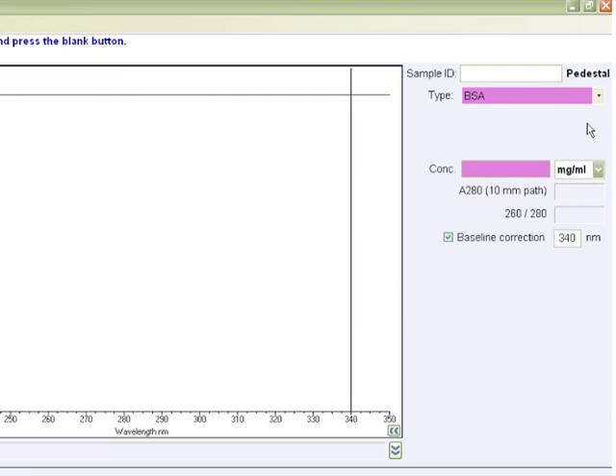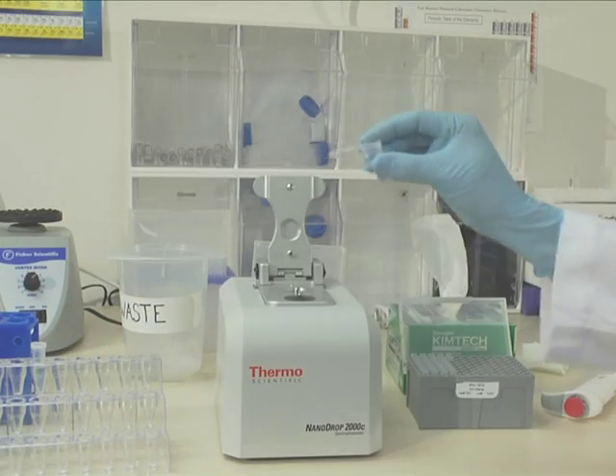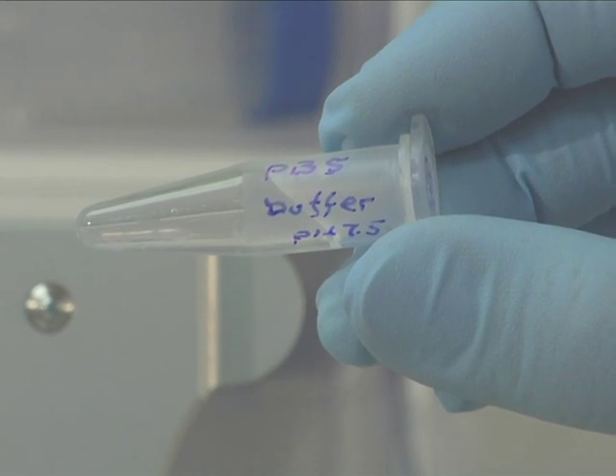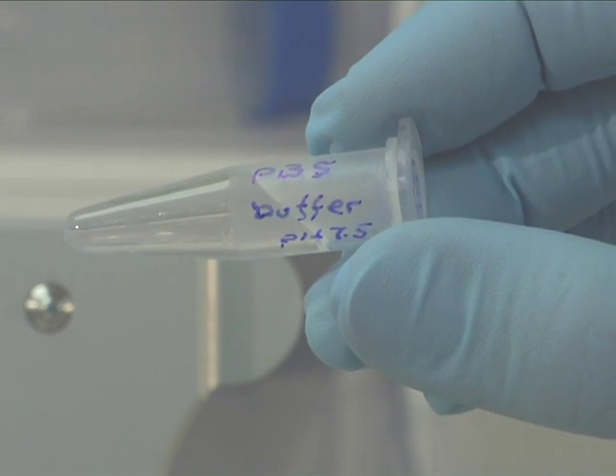Choose the concentration units from the drop-down list adjacent to the color-coded box. Next, establish a blank using an appropriate buffer. It is important to use the buffer in which the protein is suspended. The buffer used should be of the same pH and a similar ionic strength as the sample solution.